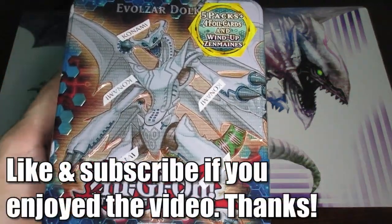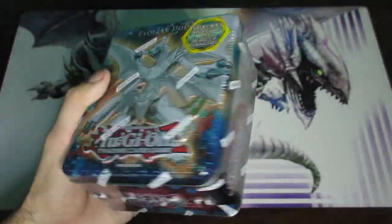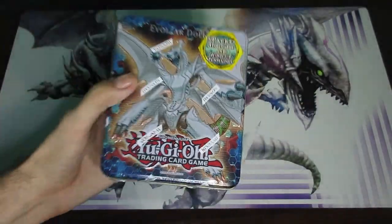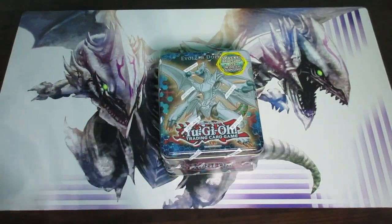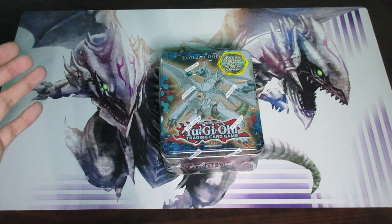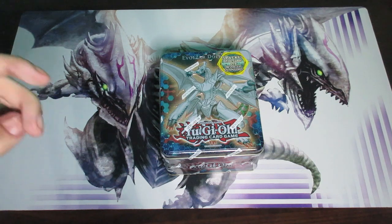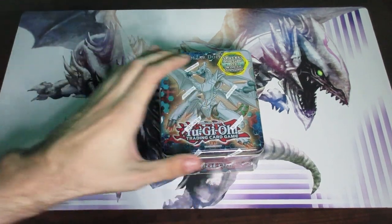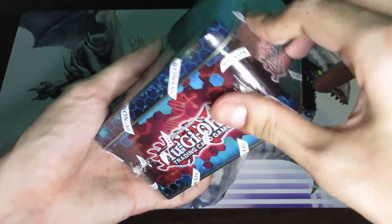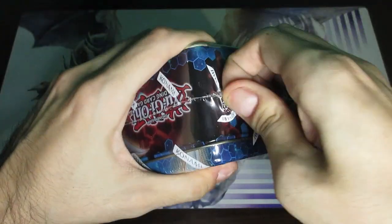Welcome everyone to another Yu-Gi-Oh unboxing video. This time we are going to be unboxing — it doesn't say it in the name — but this here is one of several 2012 Collector's Tins starring Evolzar Dolka. The thing about these tin products is that starting from around that year, Konami would release them in waves. This one alongside another one were actually 2012 Collector's Tin Wave 1, and there was also a Wave 2 and Wave 2.5 for certain years. I'm going to try to unbox all of them, but there are so many I'm honestly not entirely sure I'll be able to find every single tin.